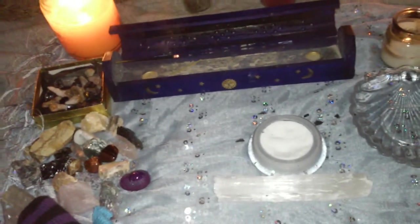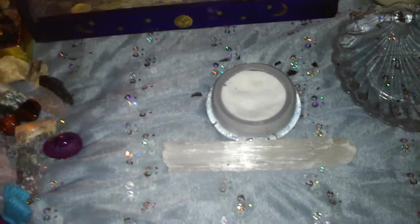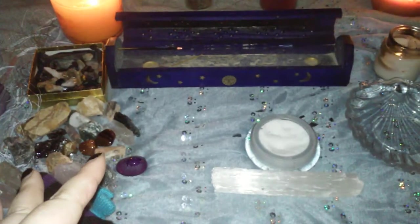I don't kiss each card like I do with each crystal, but I'll take the whole deck and kiss it and say: 'With this kiss I bless this deck with love and light.' After I'm all done, I thank mother nature for her elements and blow out the candle, saying 'blessed be.'